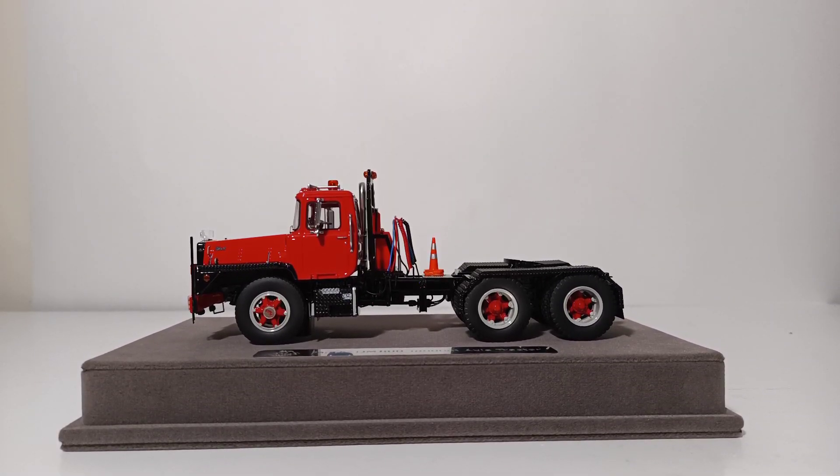As with all Fire Replicas pieces, these models are handcrafted, limited in production, and display ready. These take hours to painstakingly assemble piece by piece. So let's go over the details and some of the features that are on this truck.